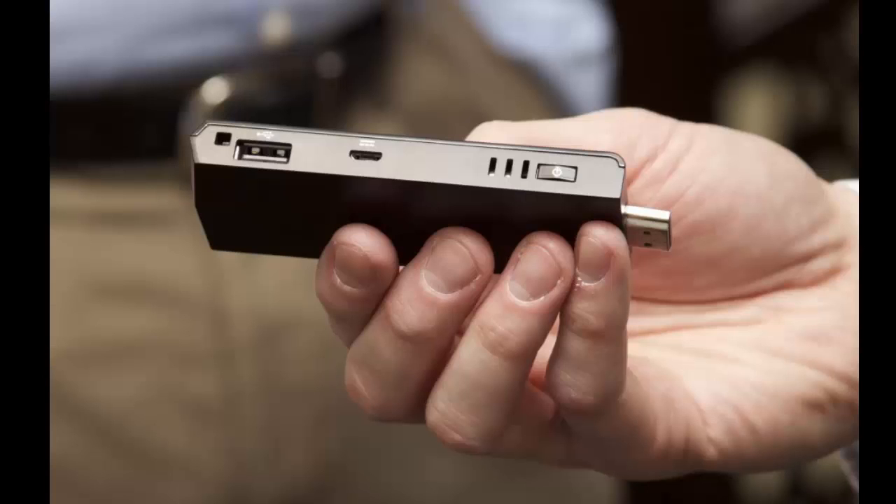Intel Compute Stick is a small HDMI USB power computer. It plugs into any HDMI display and voila, you've got yourself a smart TV with Windows on it.